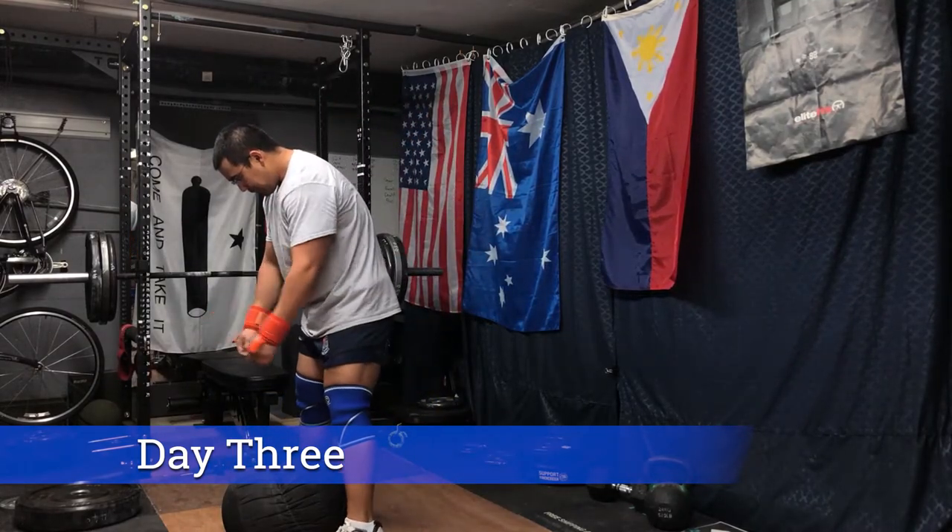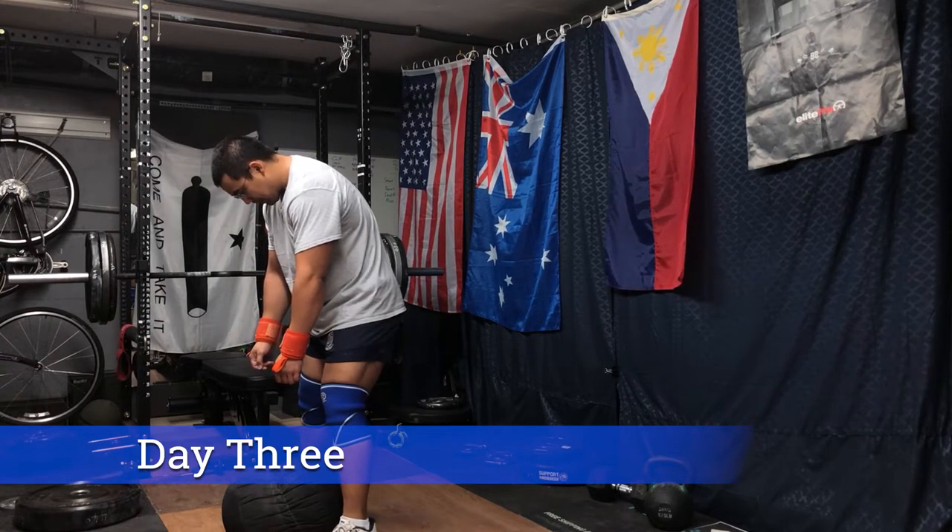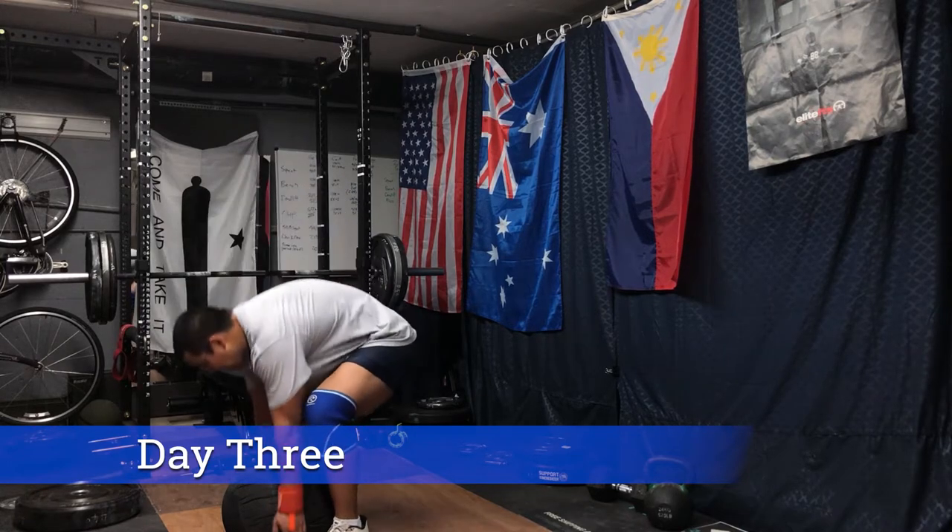It kind of mimics a bench shirt, but not really. It is a great tool — I'd probably give it a 9 out of 10 for usefulness in the gym.